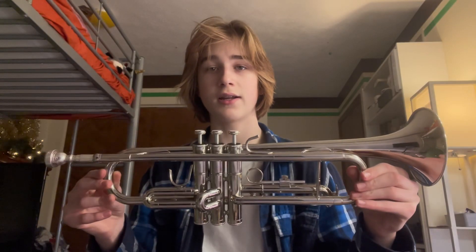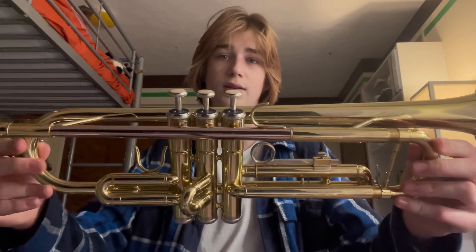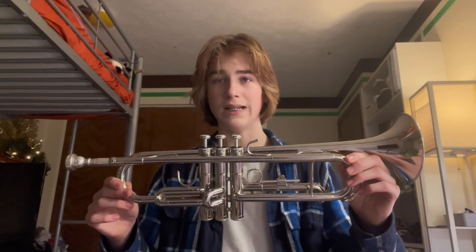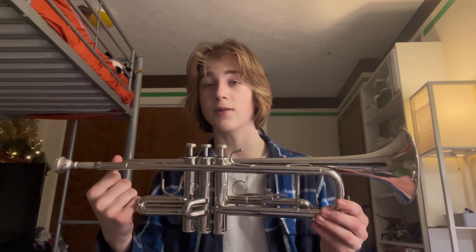The first thing that you're going to notice on this trumpet is that it is silver. This differs from the majority of trumpets — this one is silver, and often trumpets have little bits of rose brass gold, or sometimes they're totally rose brass, but a solid silver trumpet is usually more expensive. This trumpet is not solid silver; it is your average brass instrument, but it does have nickel plating, which gives it that silver appearance that a lot of trumpet players like.